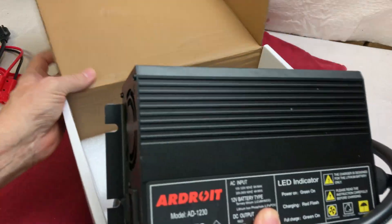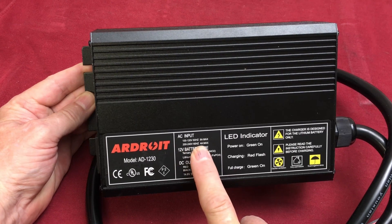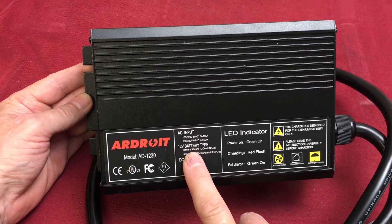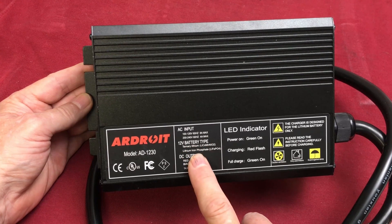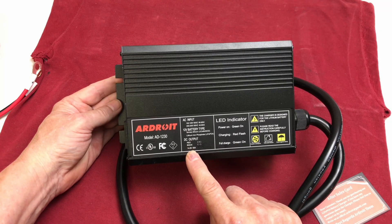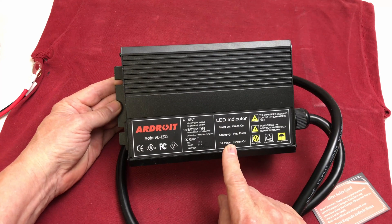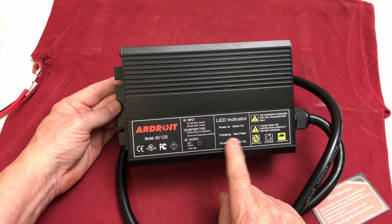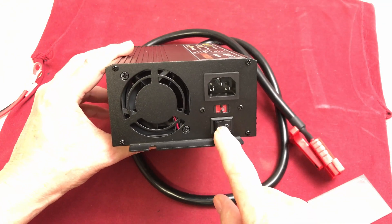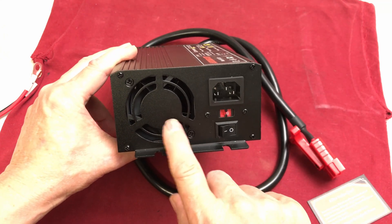Here's the charger itself. It says AC input 100 to 120 volts 60 hertz and 200 to 240 volts, so it's dual voltage — anywhere from 100 to 240 volts input. 12 volt battery type; they've got a couple of lithium chemistries listed, including LiFePO4 which is what I'll be using. Red is positive, black is negative — 14.6 volt 30 amp. The LED indicator: powered on is green, charging is a red flash, and fully charged is solid green.